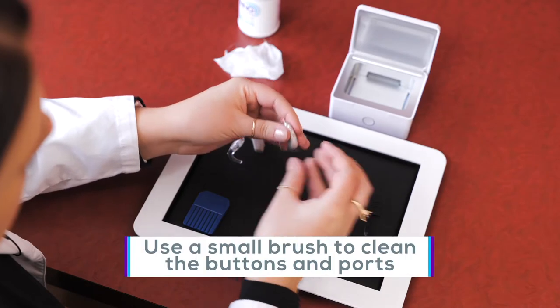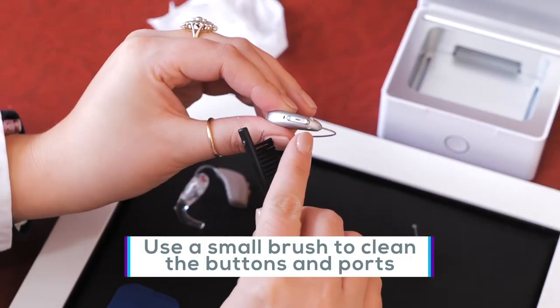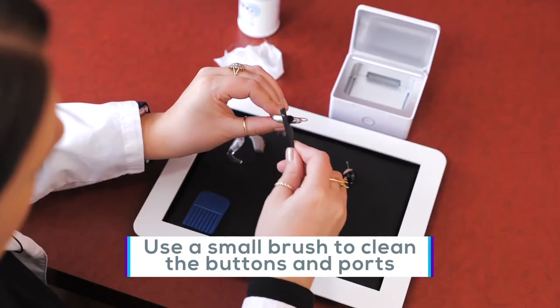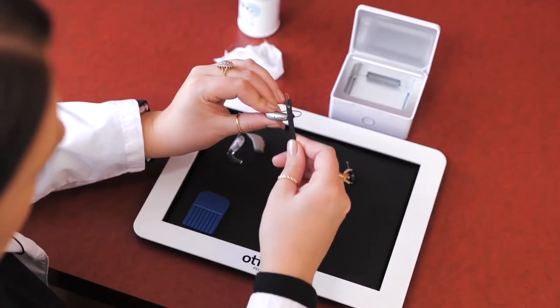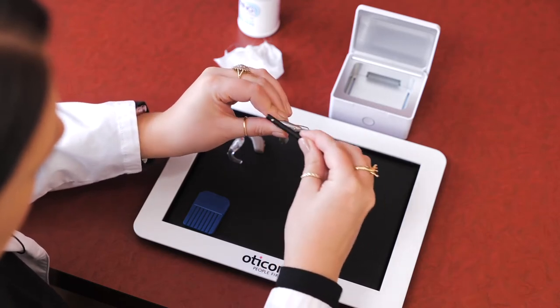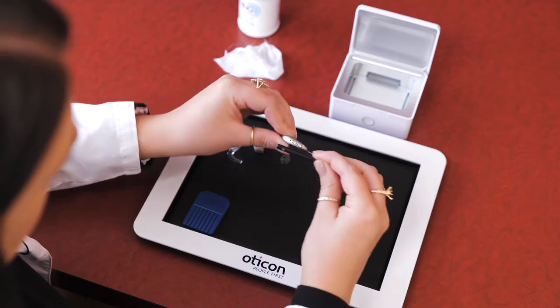we want to take a brush and gently go around the buttons, toggle switch, and the microphone ports. If you don't have a small brush, you could even use a soft bristle toothbrush. Dust, skin cells, and other debris can get trapped in these smaller areas and make it harder for the hearing aid to get the sound to your ear or just keep it from working properly.